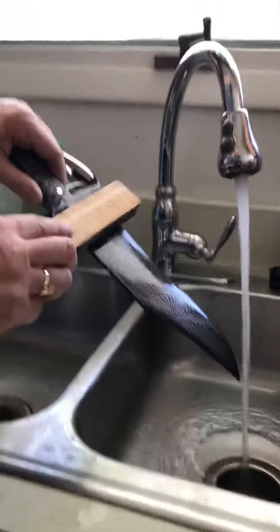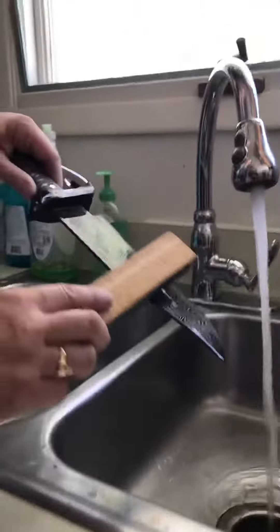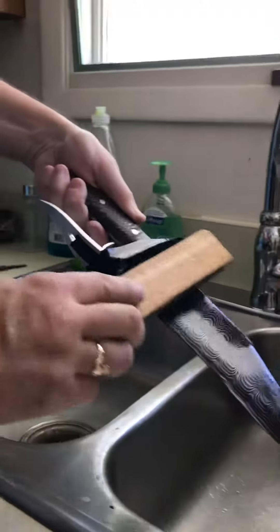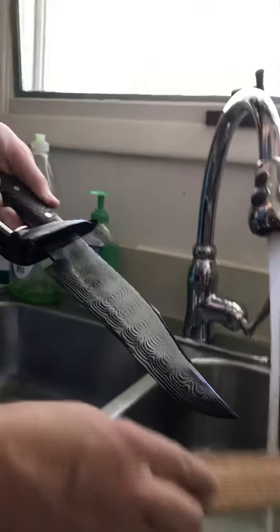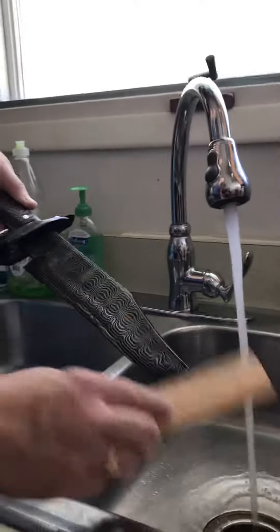The blade has already been sanded to a 1200 grit. We just want to reveal the 15N20, leaving the etch behind on the 1095. This was our second etch — we might do a third depending on how deep the etch is, but we'll see what we've got.